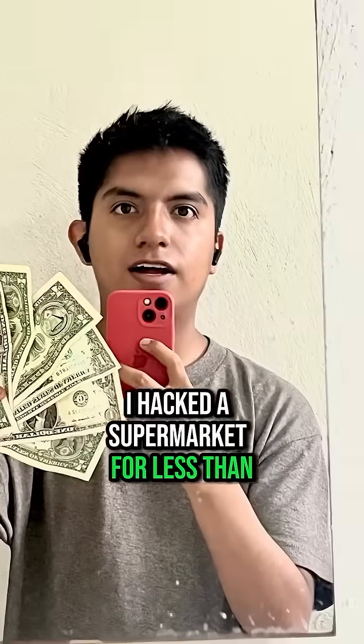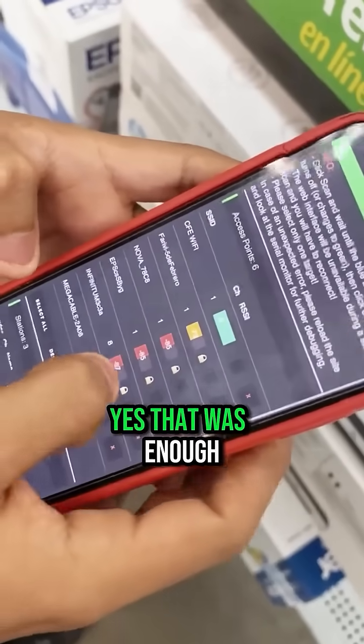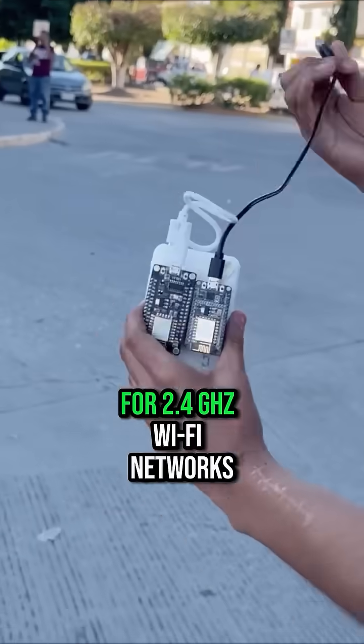I hacked a supermarket for less than $7 using these two No-Dam-Q boards — yes, that was enough. I programmed the first board as a jammer for 2.4GHz Wi-Fi networks, temporarily blocking nearby connections.